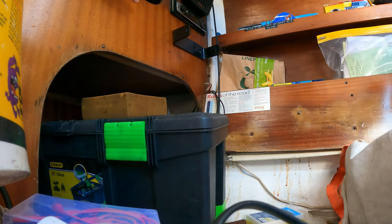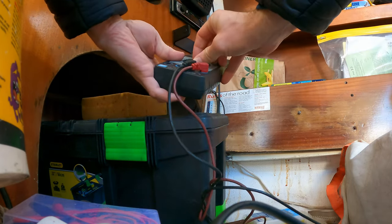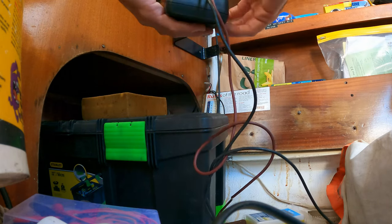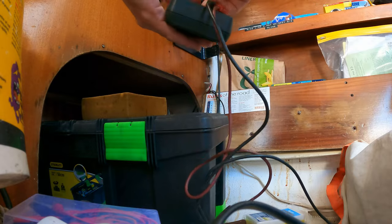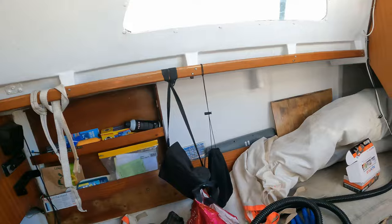I'm going to put a multimeter across this — but this isn't my multimeter and it's been left on, which means it's dead. Oh well, I can still clear the boat out in preparation for that work.